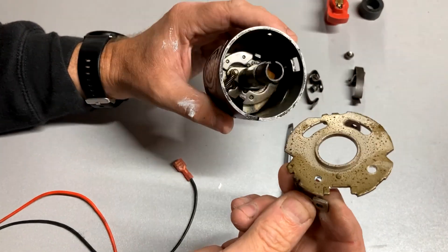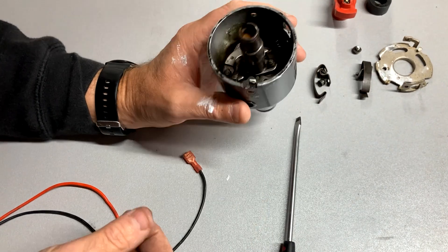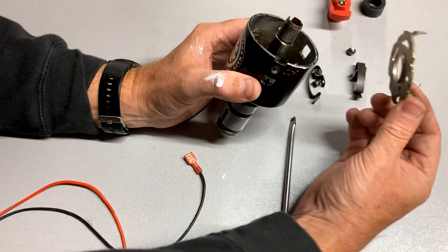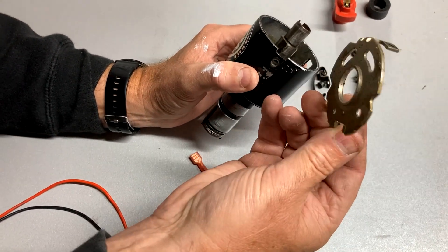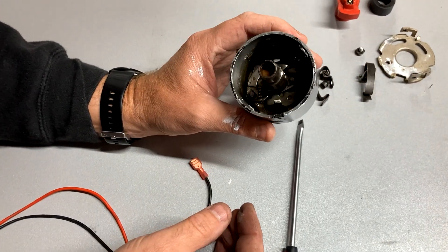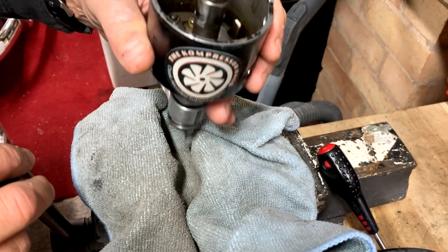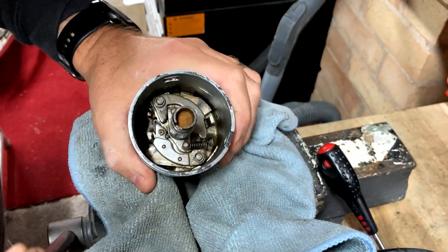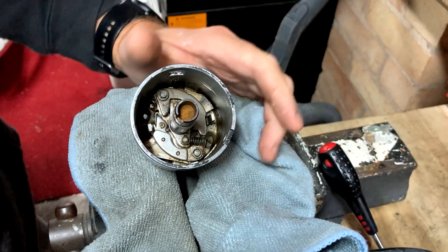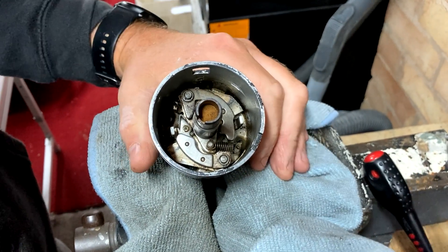That's come off quite easily, but if you've got an older version of one of these you might find it takes a little bit of prizing to pull it out. A bit of WD-40 around it and a little clean afterwards always helps. Okay, let's get this in there.